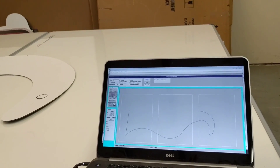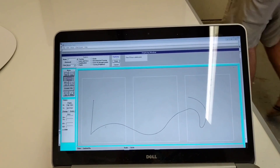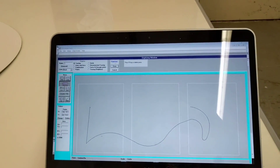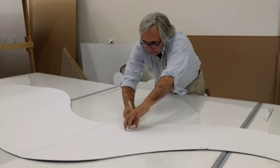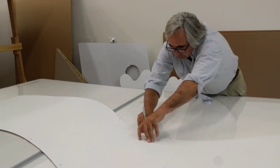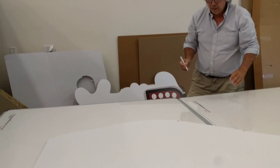I walk over to the other side — it's looking really good on the screen. It's so fast too, I'm going to get this thing done in just a couple minutes. If I was trying to do this with a CAD program it would take me hours and hours. It's so fast and so accurate.